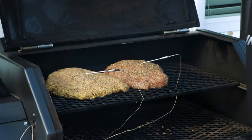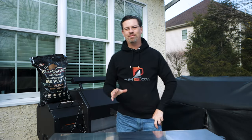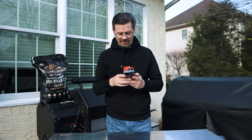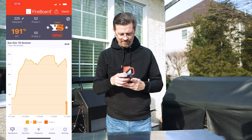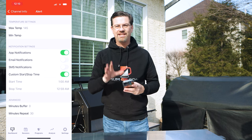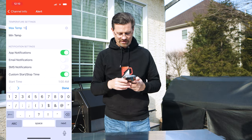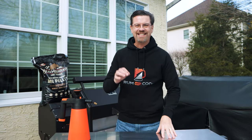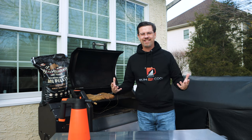Now, so I don't have to think about it, I'll grab the Yoder app — courtesy of the Fireboard — and set our probe alerts. I'm setting both probes to 155°F so we get plenty of notice. Done — I'll see you in a little bit.